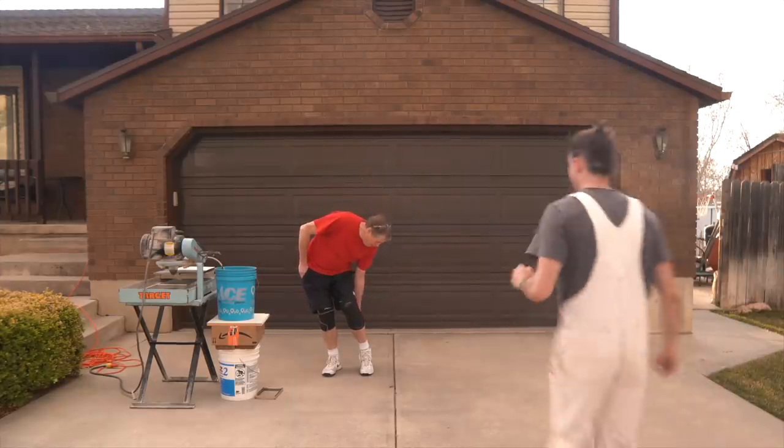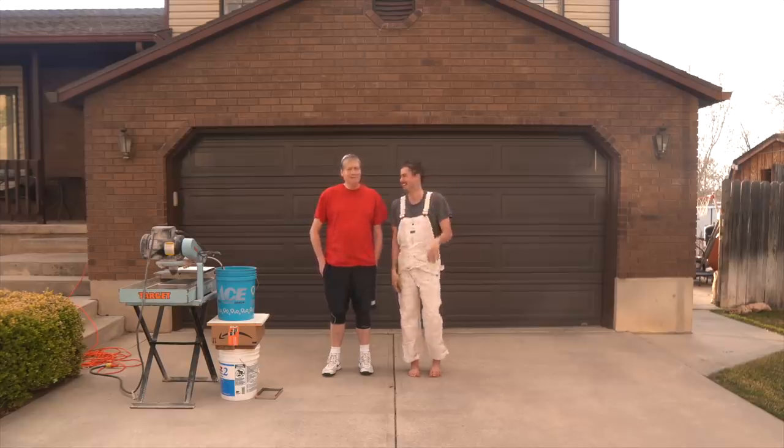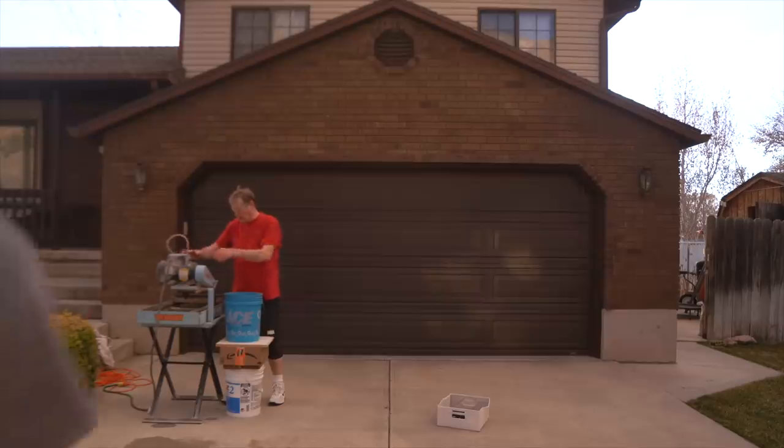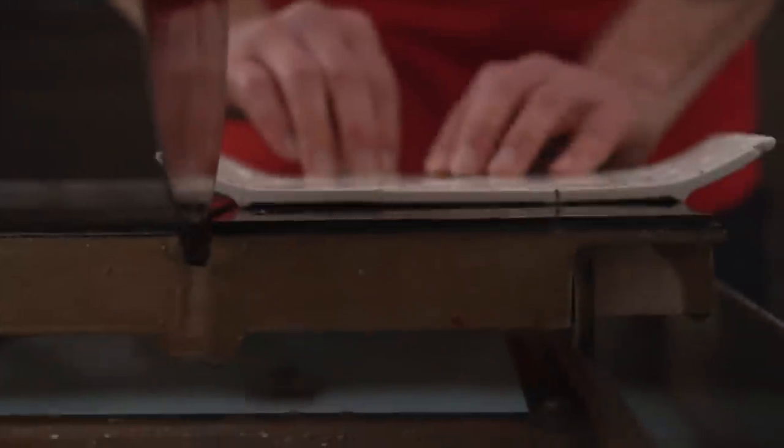So this is my cute little dad. He just got done playing basketball and look at us two — we look alike. These are actually his old overalls that he used to do tile work in. My dad's a pretty handy man. He did tile for the longest time, put him through school. I figured a ceramic plate is kind of like tile, so this would probably work best with his little tile saw that sprays water on the blade to keep it nice and cool and lubricates it for a clean cut.